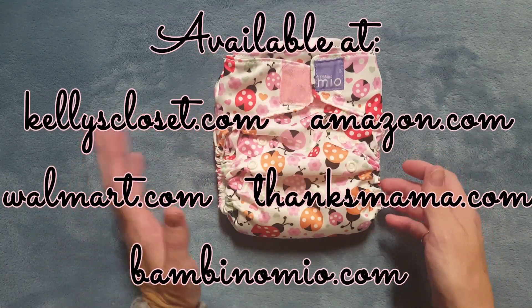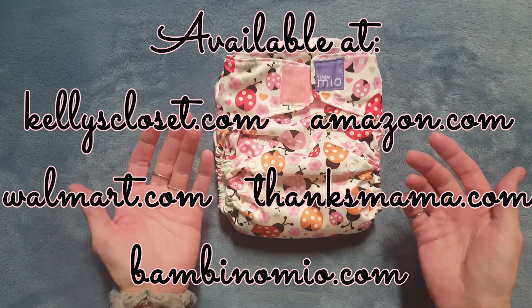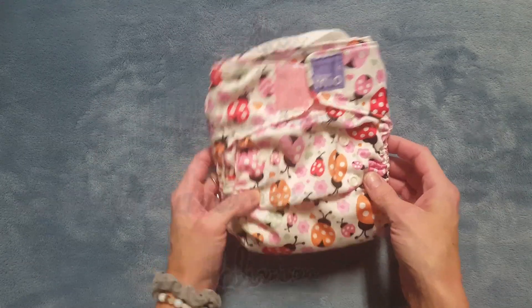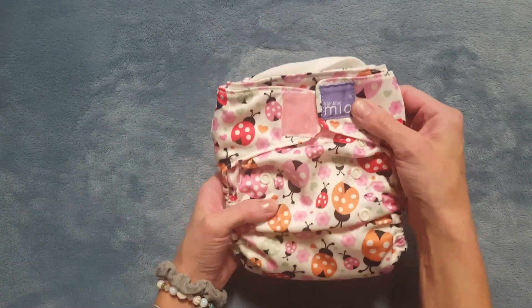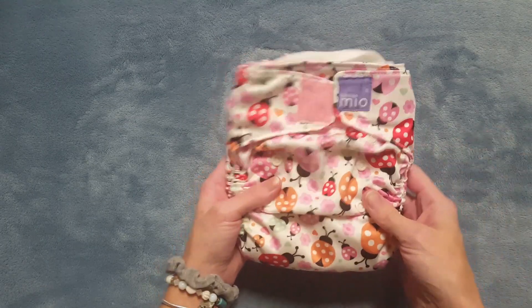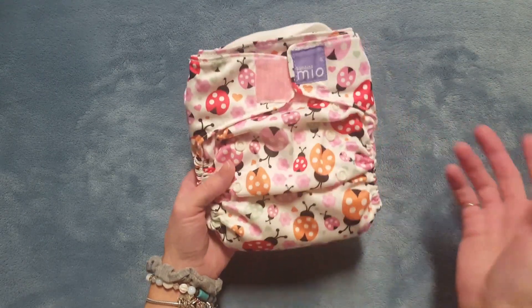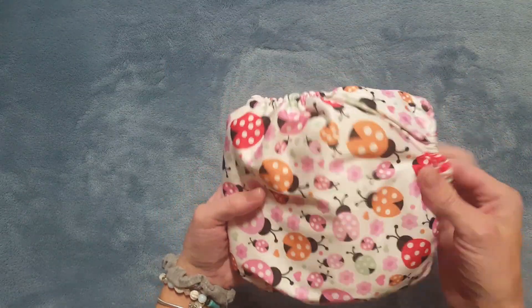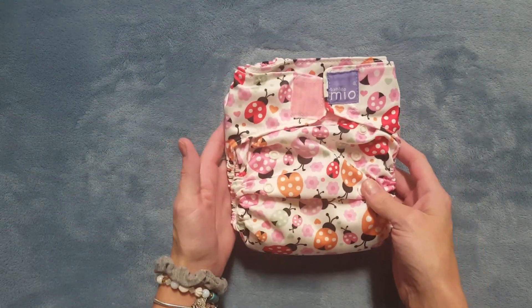This diaper is available at many places online - Kelly's Closet, Amazon, Walmart, Thanks Mama, and also at bambinomio.com. This diaper was sent to me by a subscriber; it was not sent by Bambino Mio. I did go to their website to research the diaper and I saw that if you sign up for their newsletter you can get 15% off your purchase, so that would be something good to do.